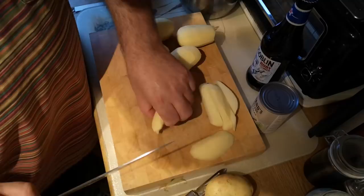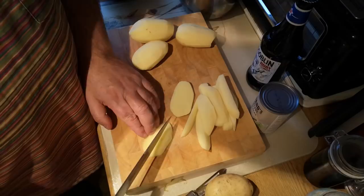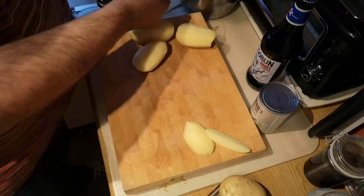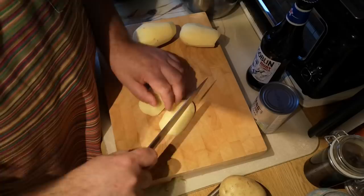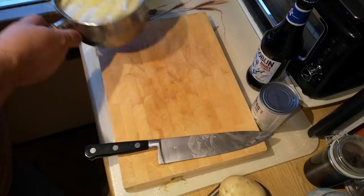Obviously some of these chips will be thinner because they're cut from the rounded edges of the potato, but we're going for that consistent thickness. On these potatoes it's about three cuts one way, then two cuts on the end pieces and three cuts on the middle slice. The idea is just to try to end up with fairly consistent pieces of potato that are going to cook at the same rate.